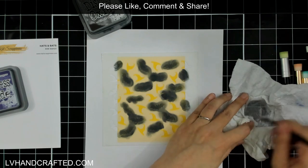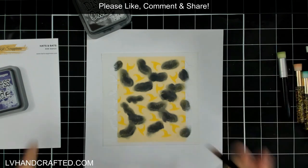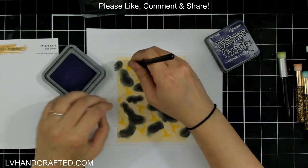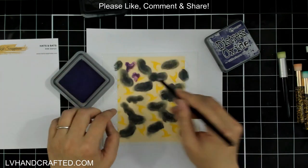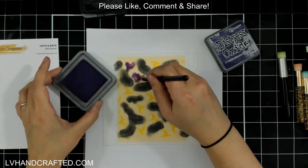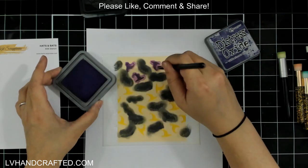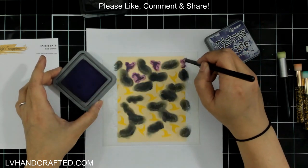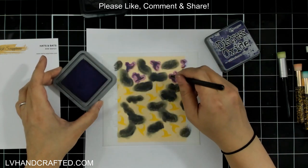It's easy to clean these brushes and use them over and over again — you just need a little bit of water. Even if the stencil appears stained, a little bit of soap and water will clean out all of the ink. It may leave your bristles a little bit stained but that won't transfer to your next stenciling.